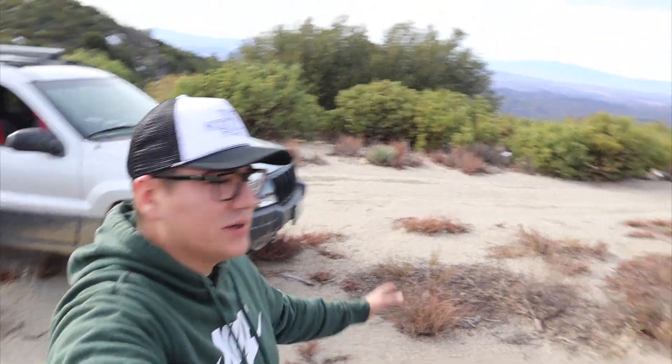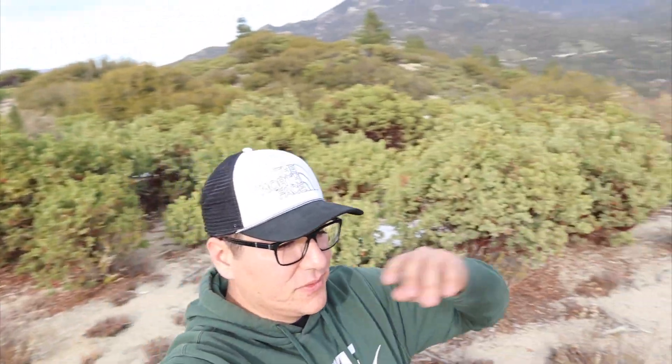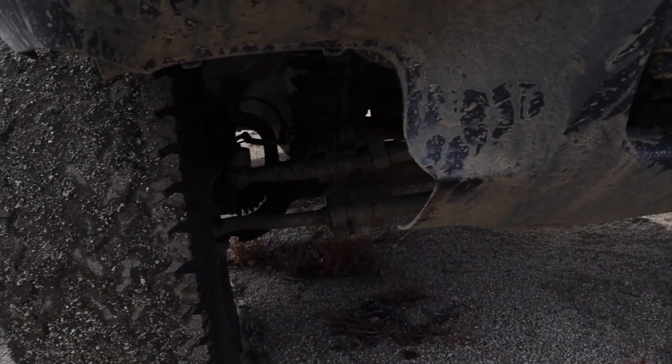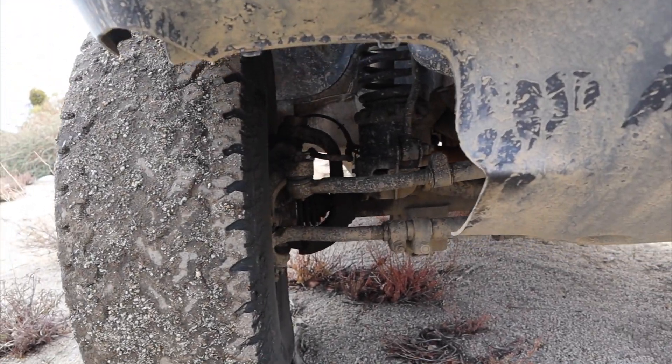All right guys, I think we made it to a good enough spot. There were a couple sketchy spots — I'm pretty sure I got it on camera. The reason I came up here is to talk to you guys about why maybe you shouldn't buy a budget boost. I do run a budget boost on this one — it's kind of hard to see, but it's a two and a half inch budget boost lift. Honestly, I wouldn't recommend getting one.